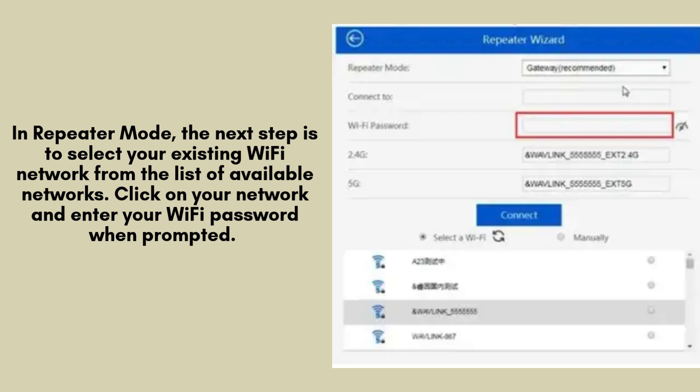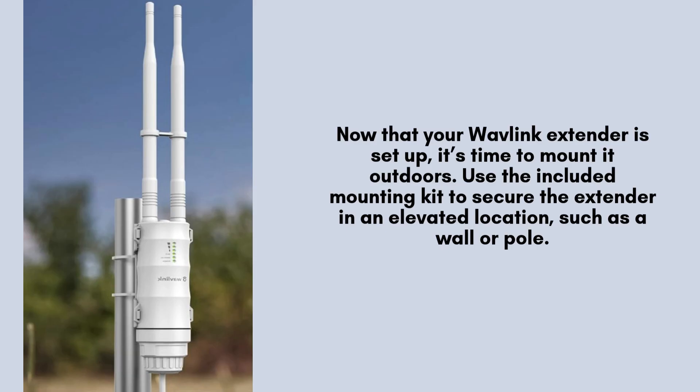In repeater mode, the next step is to select your existing Wi-Fi network from the list of available networks. Click on your network and enter your Wi-Fi password when prompted. This will allow the extender to connect to and repeat your home network. Click Apply to save the settings.